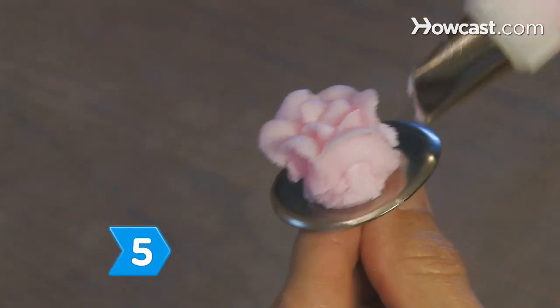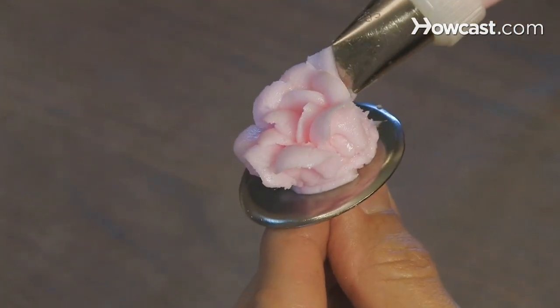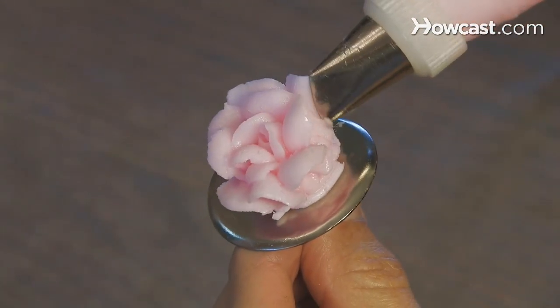Step 5. Construct a final series of seven arches to form the outer petals, each one overlapping the last.